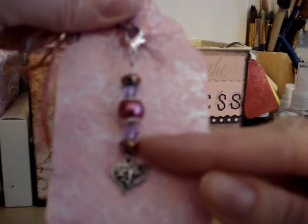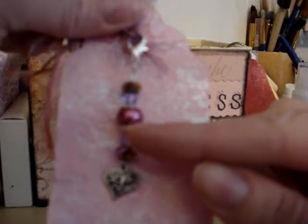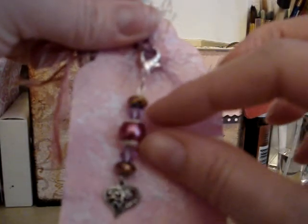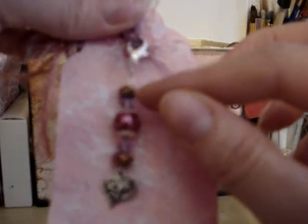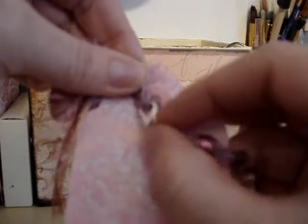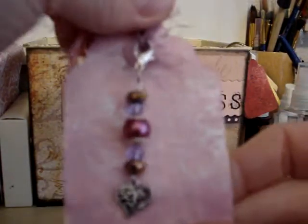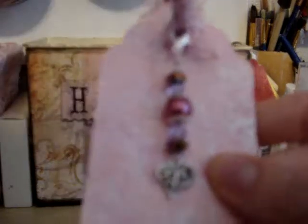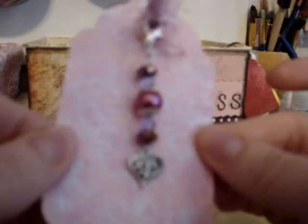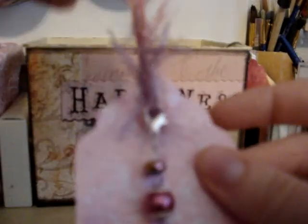I added two Swarovski crystal beads, and then I have a pearl bead here with silver caps on it, and then two more of the crystal beads, and then it's got a lobster claw clasp to attach it to a tag. I've attached it to a tag just to give it a nice presentation. I used the starburst stains on the tag — I don't know if you can see the shimmer — and added a pink eyelet and some pretty fiber.